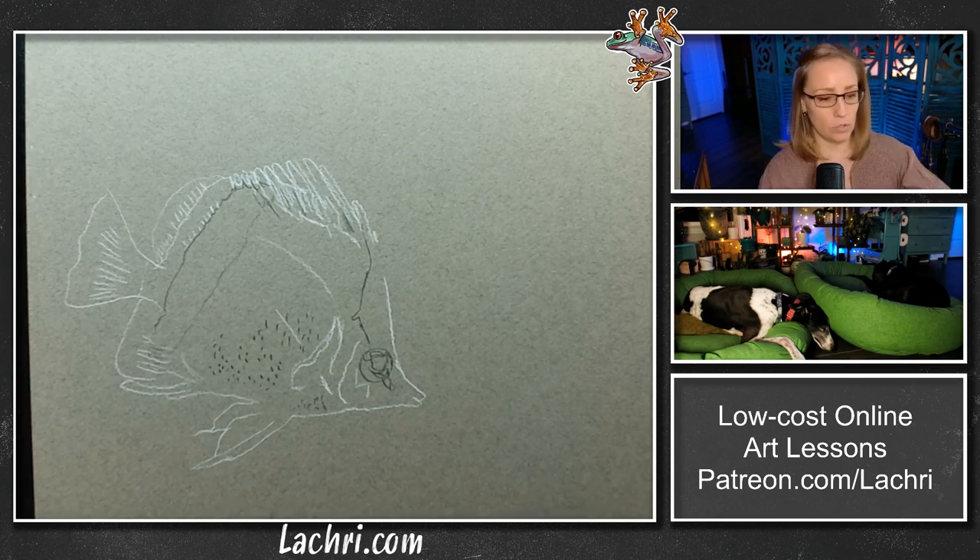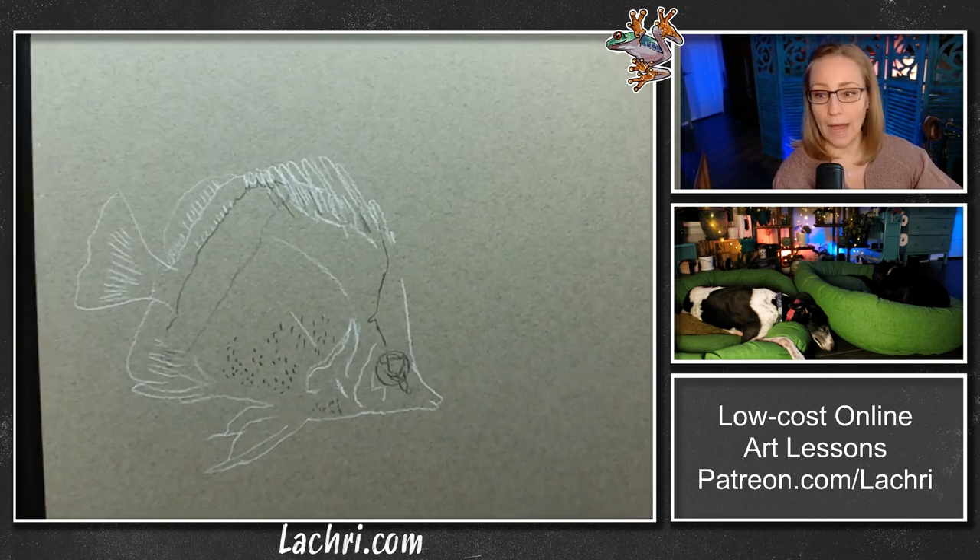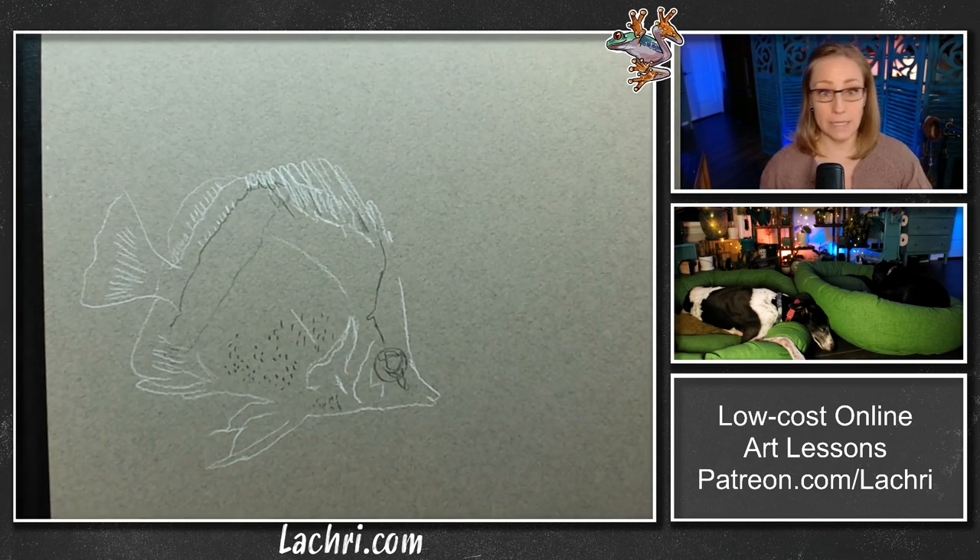I have taped this down — you can see here on the edge. I am using a pH neutral acid-free masking tape. When you tape your artwork to a drawing board so it's not sliding all over, don't just use regular masking tape or painter's tape. It's not acid-free. You might think, well, I'm just going to remove it anyway — but it leaves residue that is also not acid-free. Some residue will be left when you remove the tape, and over the years that could cause everything to start to yellow.